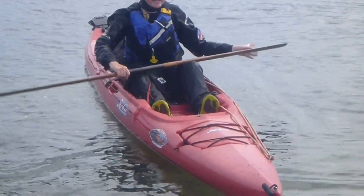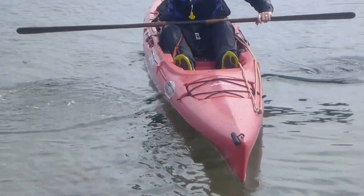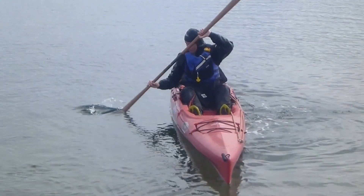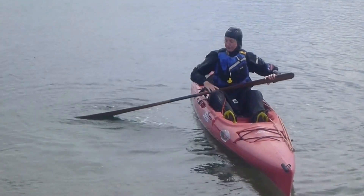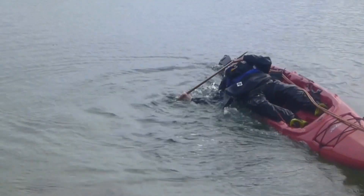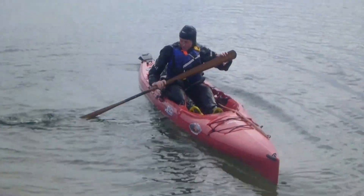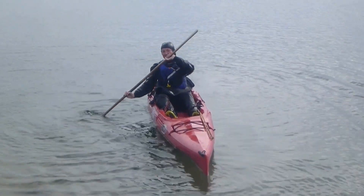Going down and coming up on the same side, just so I don't fall out, if that works, then we'll go all the way around. Oh, fantastic! You can see that works going all the way around.